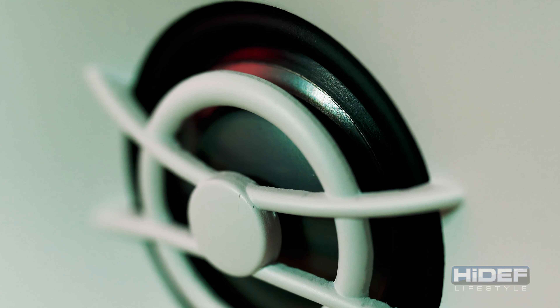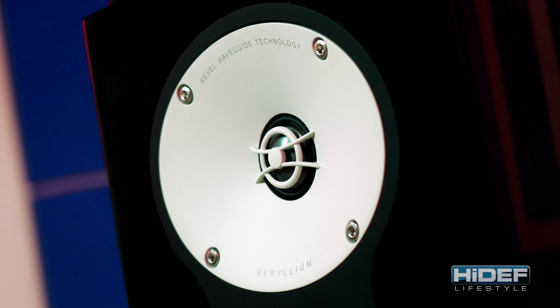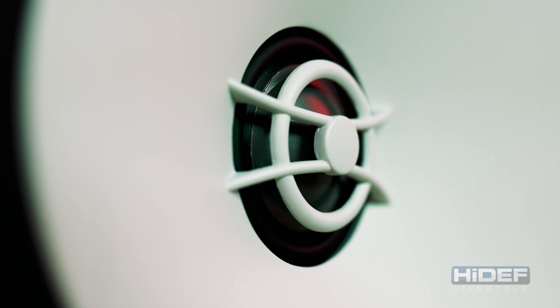Beryllium is being used more and more in high-end speakers. It's a rare and expensive metal that has unique physical properties ideal for a high-frequency transducer. The beryllium tweeter offers four and a half times the stiffness and three times more dampening than traditional aluminum or titanium tweeter diaphragms.